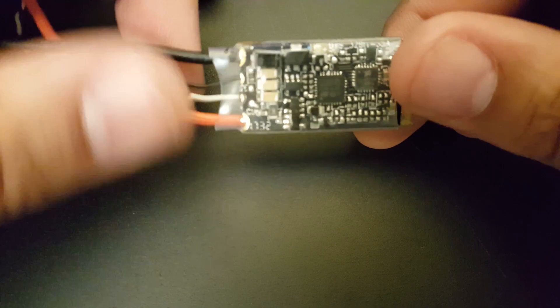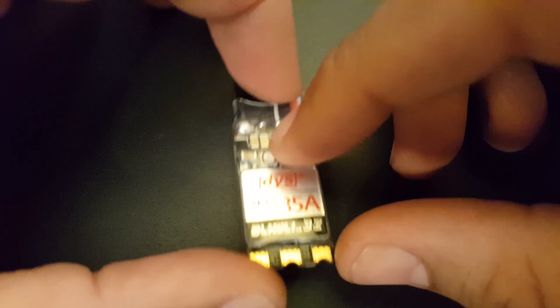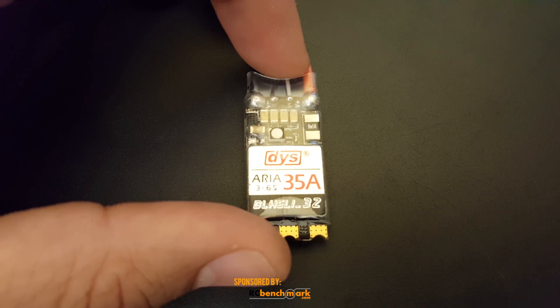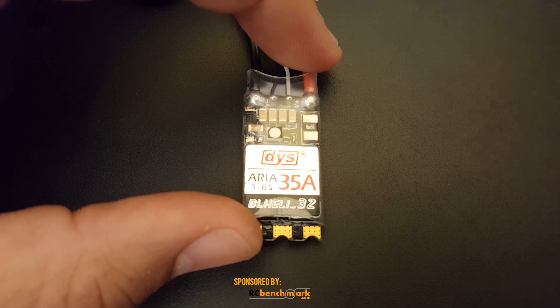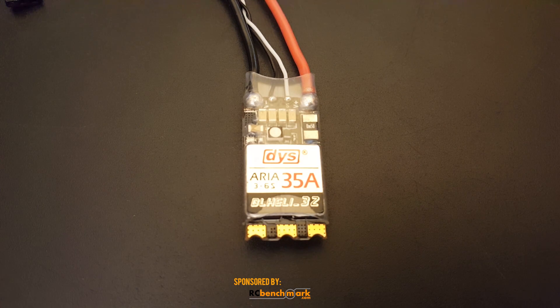I don't see any tantalum capacitors but I think it should be fine. Going over the specs: it has a heat sink, the input voltage is 3 to 6S LiPo, and it has a 40 amp burst for 10 seconds. It's running the ARM Cortex MCU, which is why we're able to run D-Shot 1200 and set the PWM frequency to 48 kilohertz in BL Heli 32.